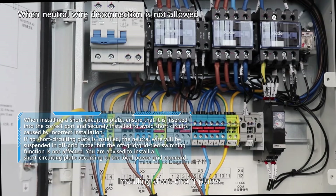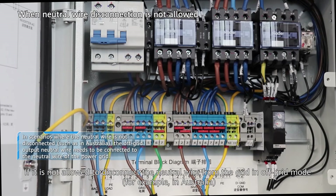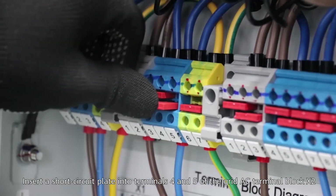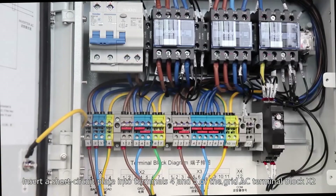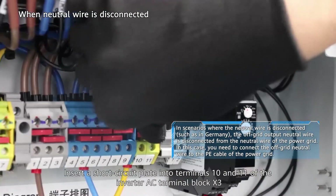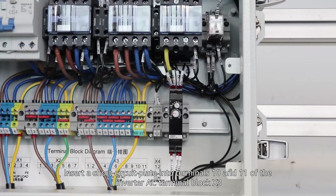Installing short-circuit plates. If it is not allowed to disconnect the neutral wire from the grid in off-grid mode, for example in Australia, insert a short-circuit plate into terminals 4 and 5 of the grid AC terminal block X2. If it is required to disconnect the neutral wire in off-grid mode, for example in Germany, insert a short-circuit plate into terminals 10 and 11 of the inverter AC terminal block X3.